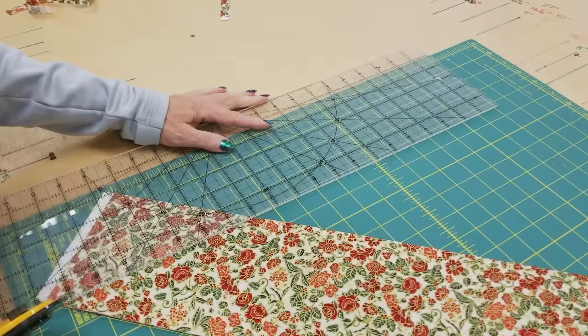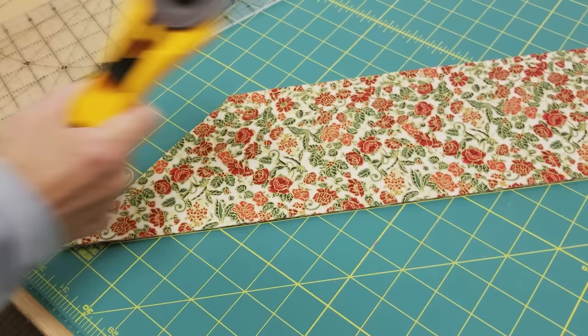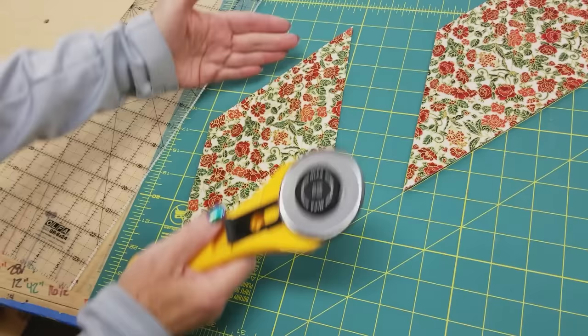I'm going to make sure I'm beyond the selvedge there, and I'm going to put my ruler back down on lines that match up on the cutting board here, and I'm just making a first cut here. We'll get that out of the way. We're going to measure over five inches, so I can use the five-inch mark on here. I'm five inches from this cut edge, and then I'm going to make another cut, and now I've got a nice diamond that's five inches on.